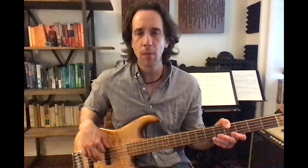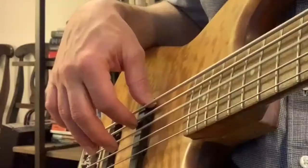The first way we'll discuss is right hand muting. This is with alternating index and middle finger. The other finger will come in a little bit early and stop the note from ringing. So if I play first with index finger on open A, second finger comes in and mutes. Then second finger plays and first finger comes in and mutes.